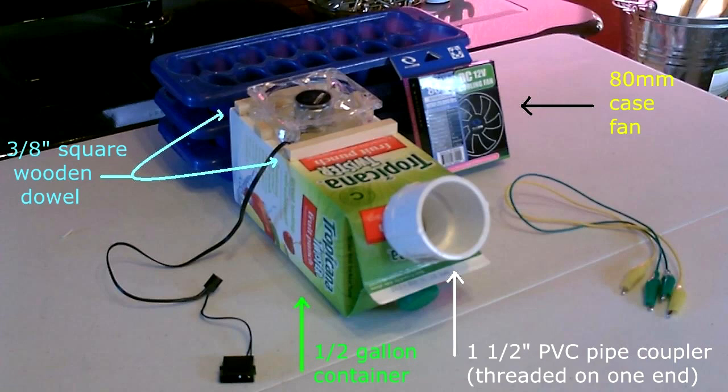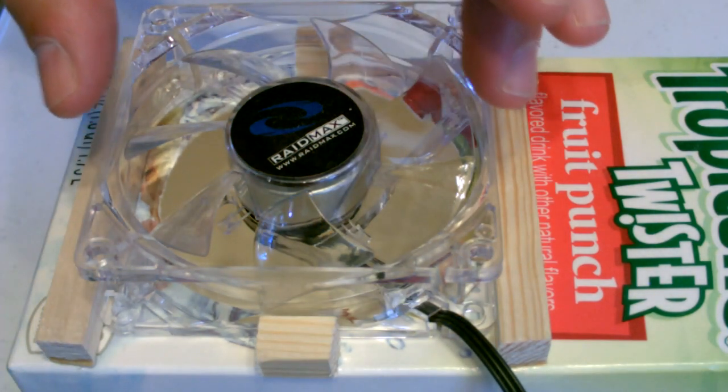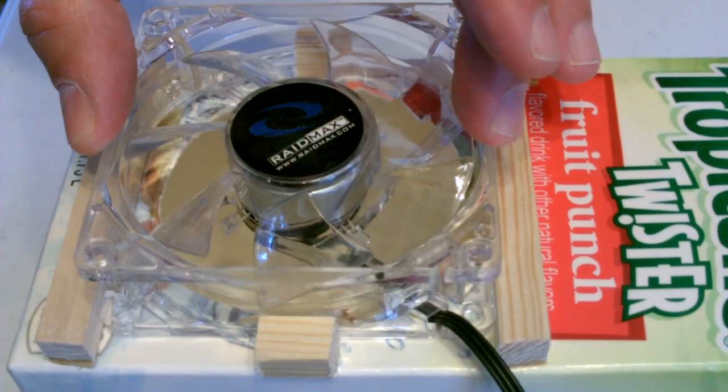And now the build. It's super easy to do. All I did was take this 80 millimeter fan and laid it down on the side of the container like that.